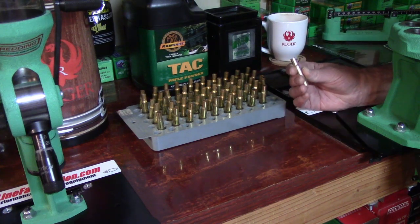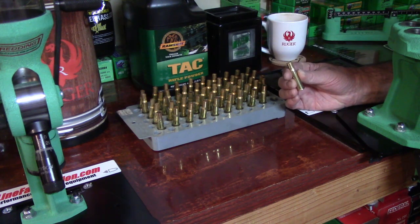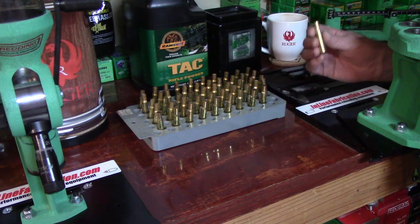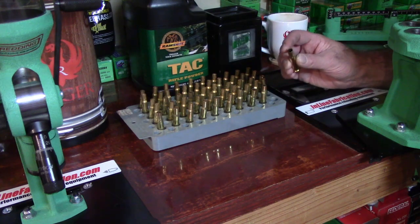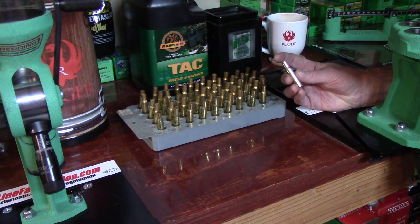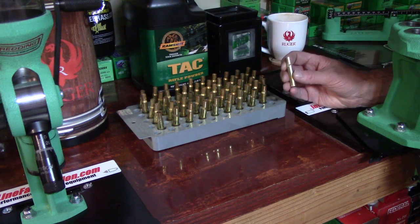Brass is malleable, and that's the gold behind brass. It's a beautiful thing — you just have to do your job and set that roundness to be perfect. The second reason we're going to run the expander ball through the mouth of this cartridge case is to set the neck tension.